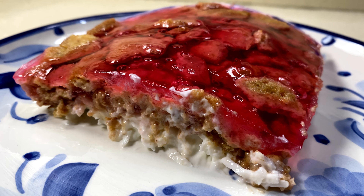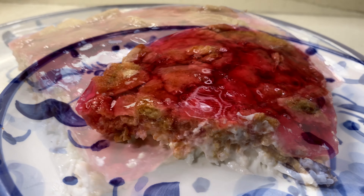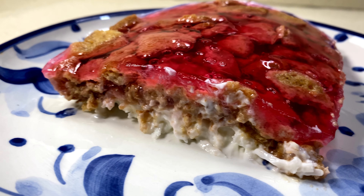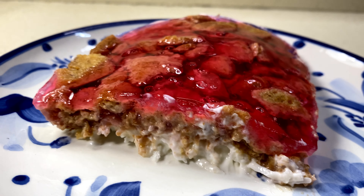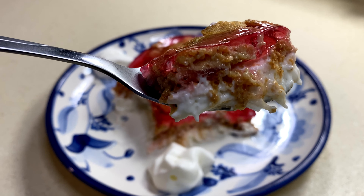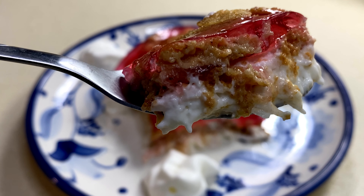Hello foodies, how are you today? Welcome back to my YouTube channel, Food Really 101. In today's video we are making a dessert — super easy, super delicious, and it does not take 10 hours to make. So if you're interested in that, please keep on watching.